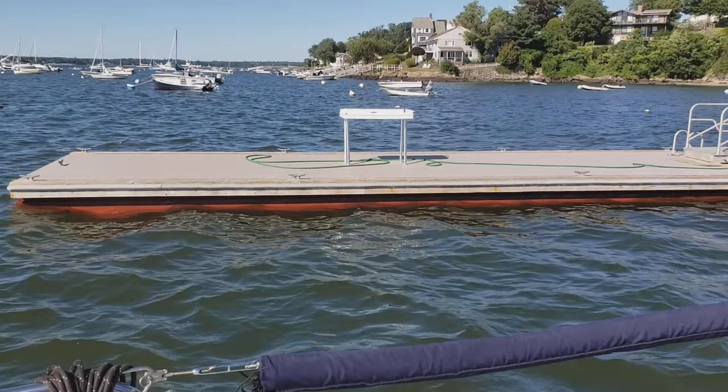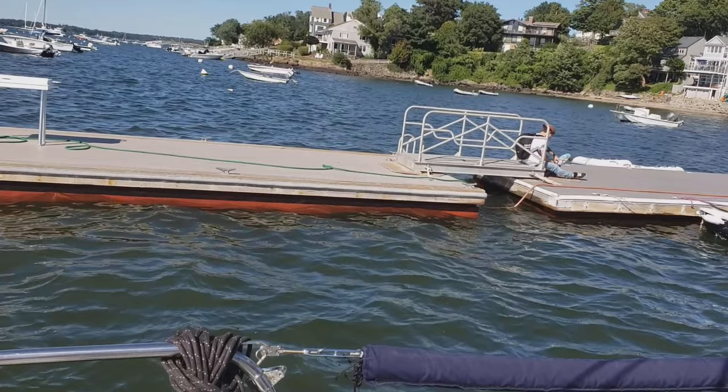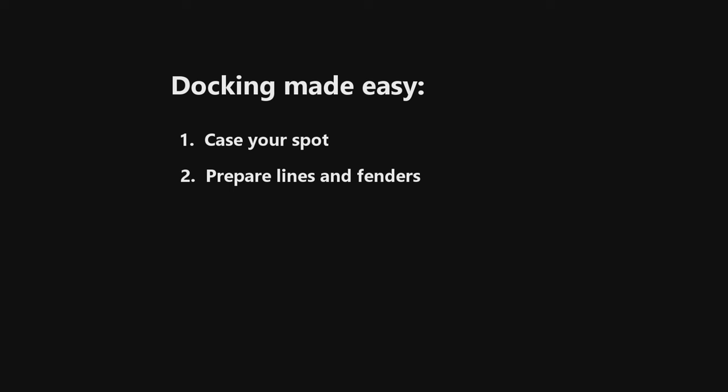Check the depth of the water and whether there are any obstacles such as large vessels. Based on that, decide what side of the dock you're going to bring the boat in on and what side of your boat will be against the dock. Check the availability of cleats on the dock and discuss with your crew which cleat he or she will use to secure the spring line to the dock. This step will be critical to a successful docking maneuver.